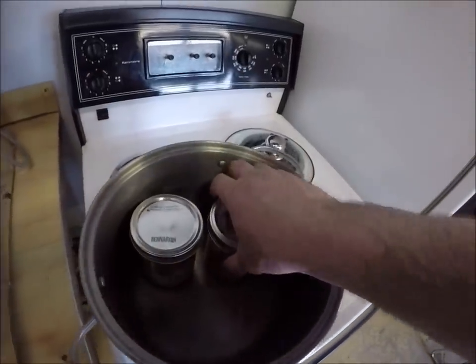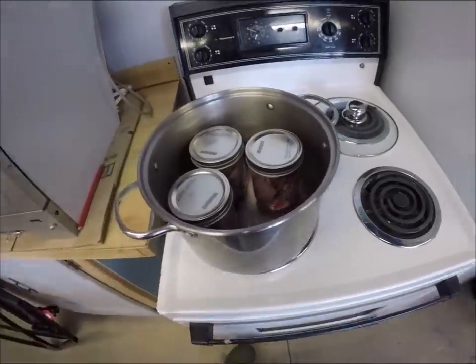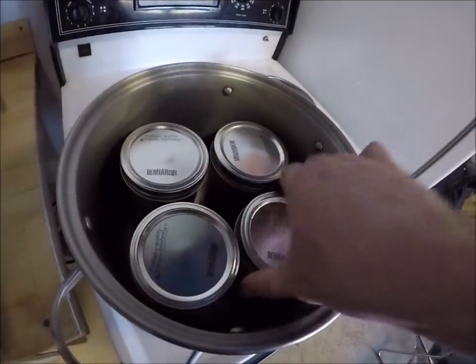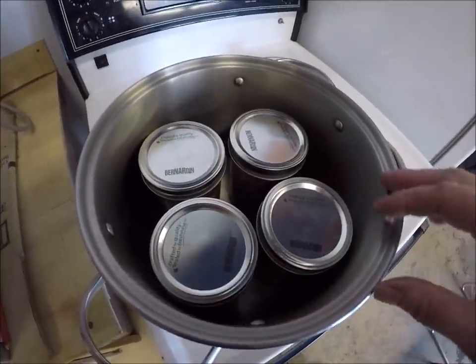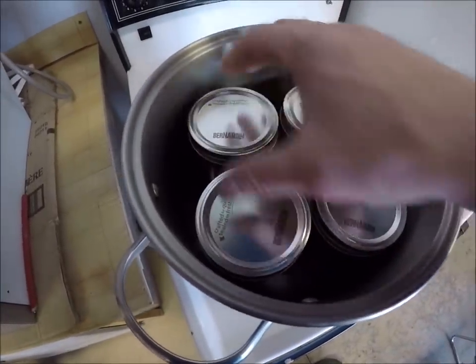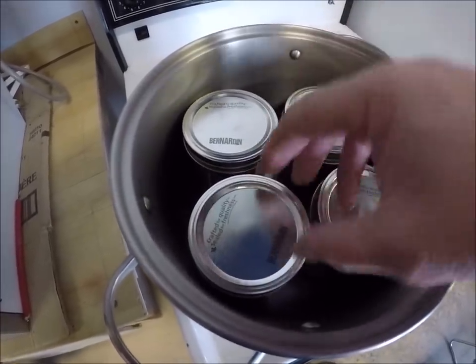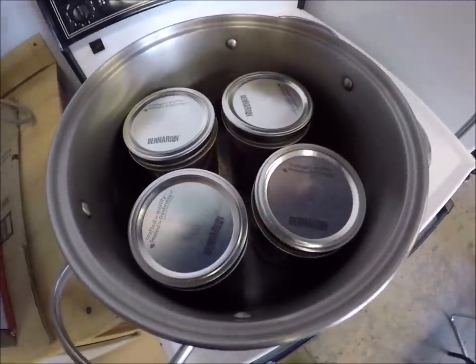Just get them in the boiler. Now, what I should do is get a proper boiler for bottling, because sometimes they'll dance around a little bit and bang together. I think some people put cardboard between their bottles so they don't tap together too hard. I'm going old school here today.